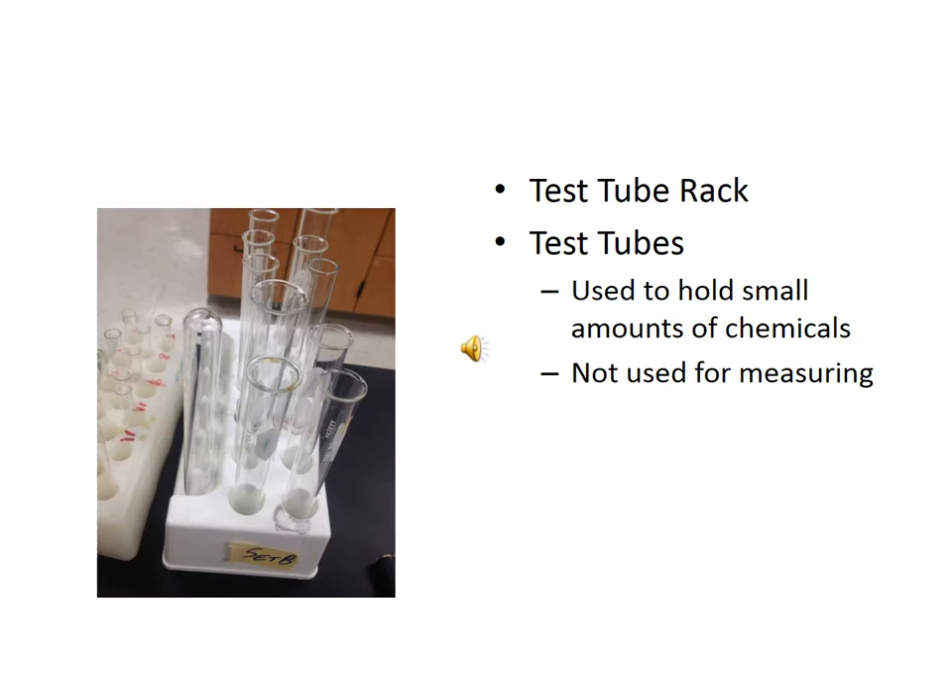These are test tubes. Test tubes are used simply to hold small amounts of chemicals to watch reactions occur, or simply for storage for another function. They are not used for measuring in any way, shape, or form. That white block that you see them placed in is called a test tube rack.